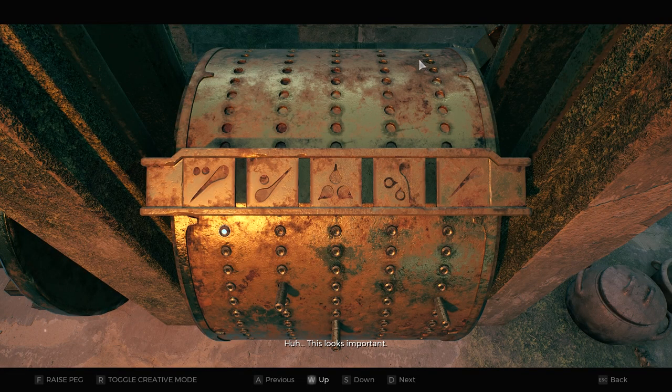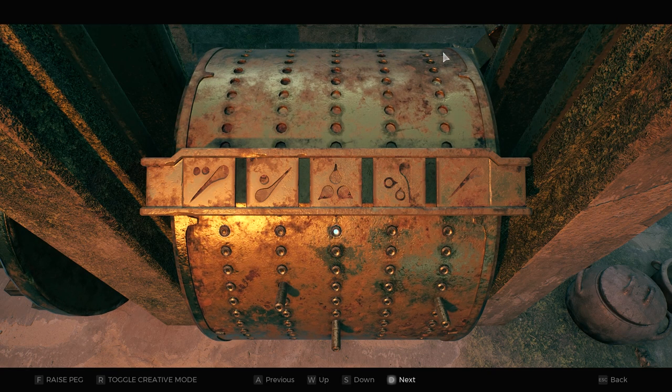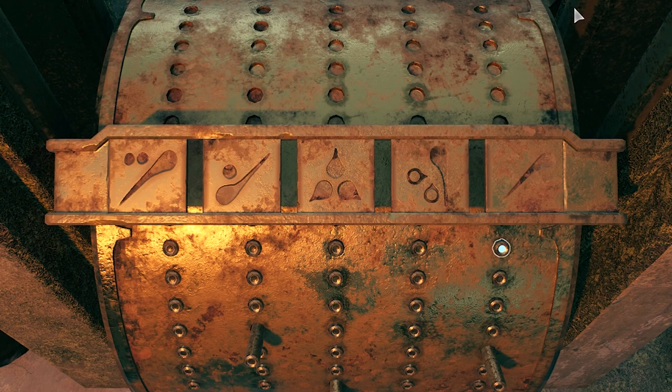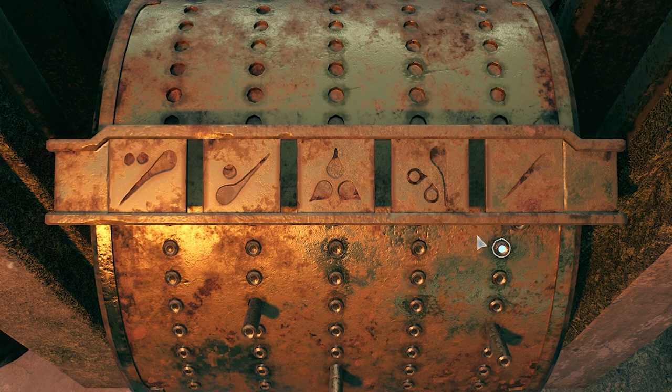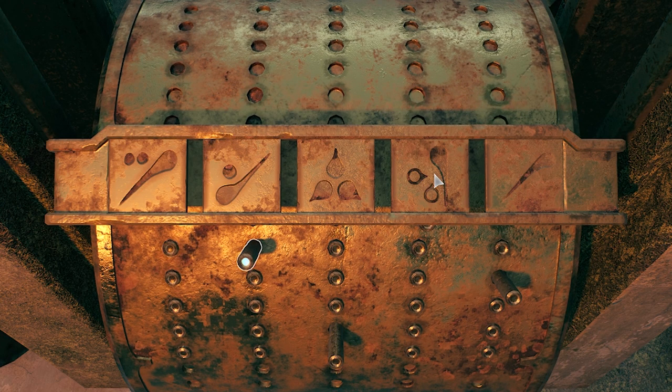Press W or go all the way to the top so that you're starting at the top of the drum, not lower down. The very first symbol was this one on the right-hand side, so we're going to raise this peg. Then go down to the second one, which was empty. Go down to the third one — it was this peg here — and raise that one. Then go down to the fourth row, which had nothing.